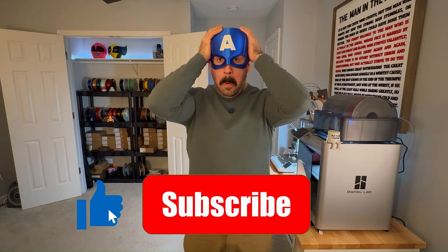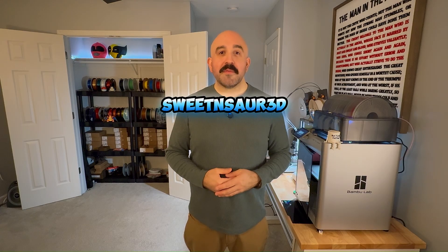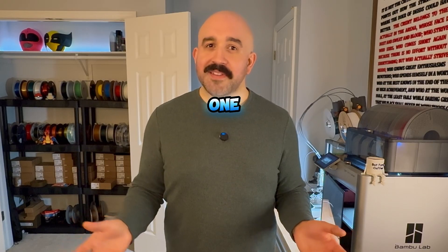So there you have it — no more fiddling with random settings or wasting filament on prints that don't fit. With this easy technique, hopefully you can scale your 3D masks to print perfectly every single time. I'm Eric Sauer with Sweet and Sour 3D. Catch you in the next one. Bye!